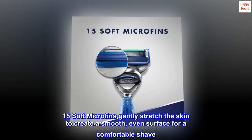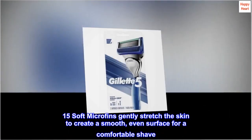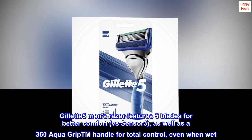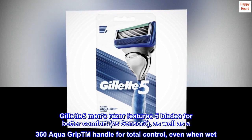15 Soft Microfins Gently Stretch the Skin to Create a Smooth, Even Surface for a Comfortable Shave. Gillette 5 Men's Razor Features 5 Blades for Better Comfort vs Sensor 3, as well as a 360 Aqua Grip TM Handle for Total Control, Even When Wet.